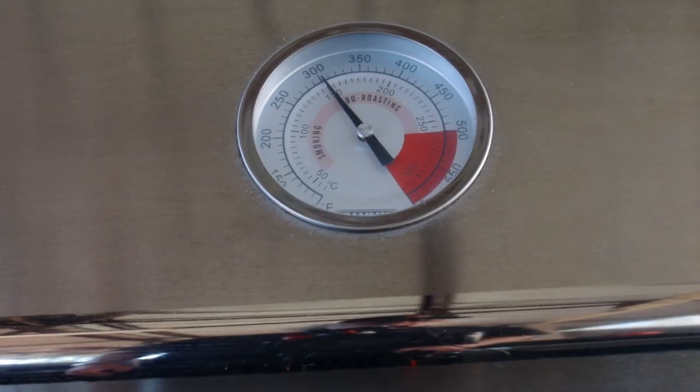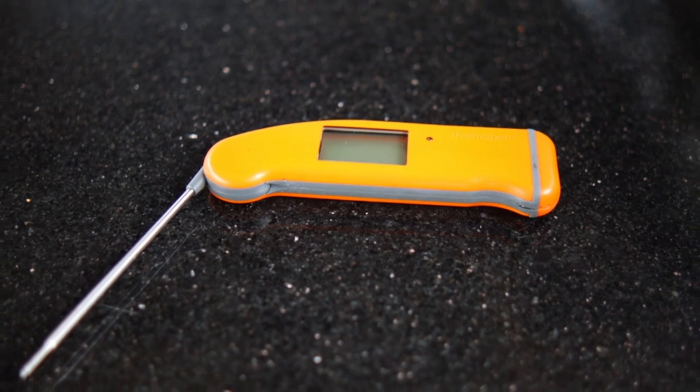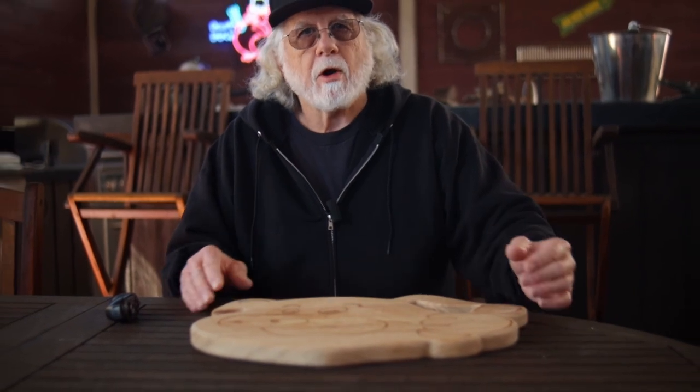I'm using a silicone mat to help minimize the cleanup — when you're done, just throw that mat in the dishwasher. My target grill temperature is 300 degrees. A lot of recipes call for drumsticks to cook to 165, but I'm old school, and my preferred range for dark meat is between 180 and 185. I don't want the meat sticking to the bone. However you cook it, you need a good instant-read thermometer, such as a Thermapen. The chicken's done when it hits your target temperature.